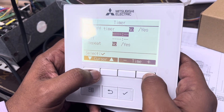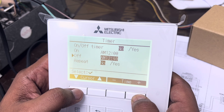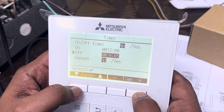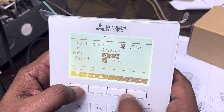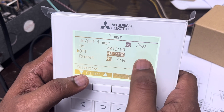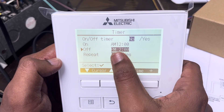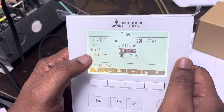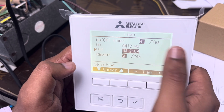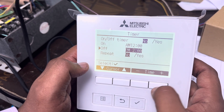For example, I'll set the on time to 12 AM midnight. You can press and hold to jump in hour increments. Then I'll set the off time to 2 PM in the afternoon. So the AC will automatically turn on at 12 AM and turn off at 2 PM. Make sure to set this timer to Yes if you want it active, or No if you don't want it.